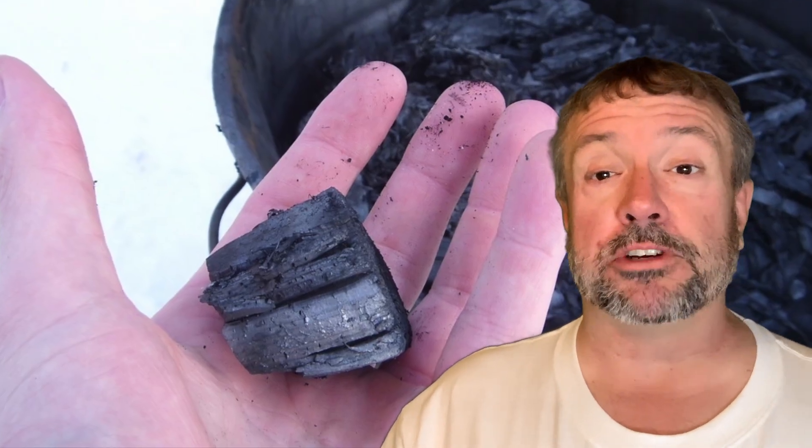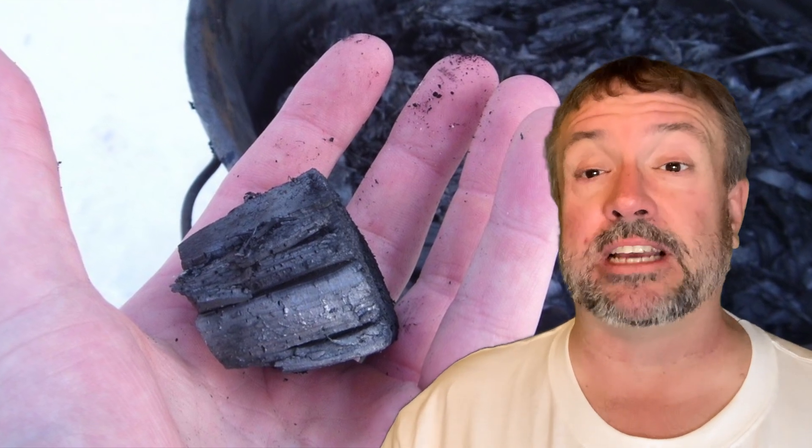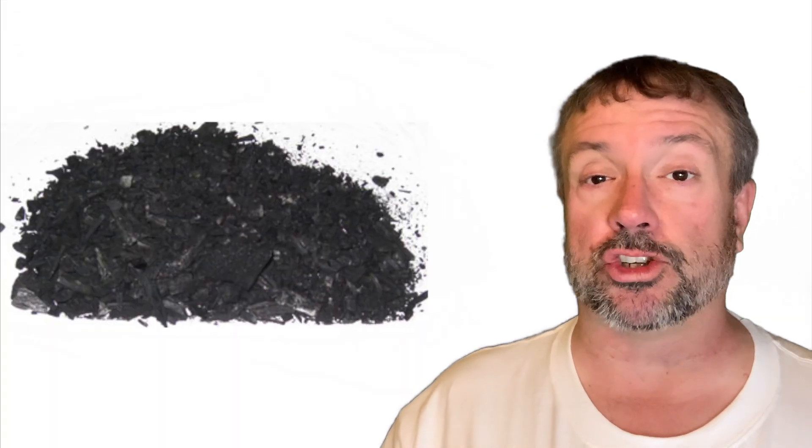You can actually burn wood to grow food organically, easily, cheap. Biochar is an interesting substance — it's that stuff somewhere between wood and ash that makes the perfect home for microbes that your plants need to grow big and strong.